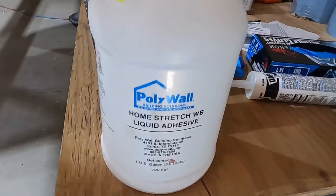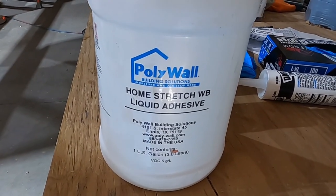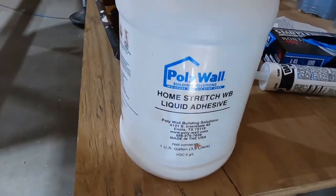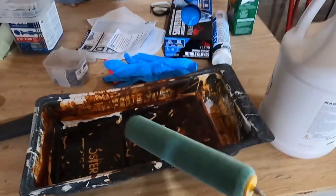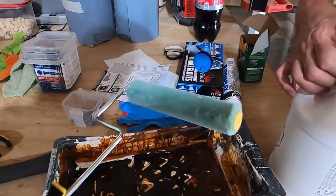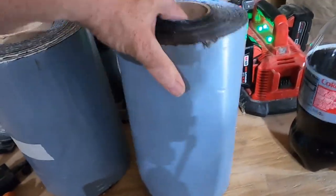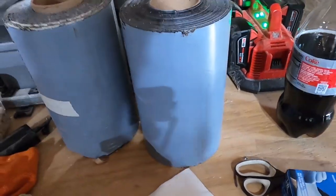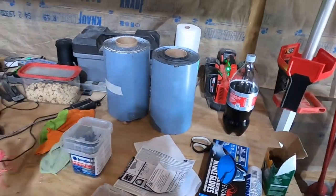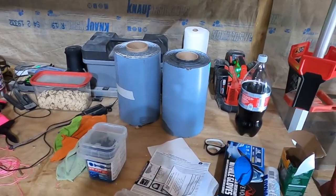This is the PolyWall adhesive. We've never used it, we've never opened it. I think it might be pink — I don't really know. But we're going to be applying that with a simple roller all the way around, and I think that's set up for a couple hours. The HomeStretch — this is their detail tape, which is basically their normal HomeStretch product cut into a 12-inch segment.